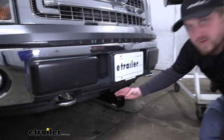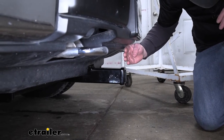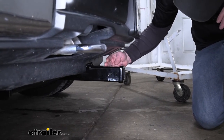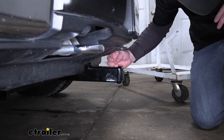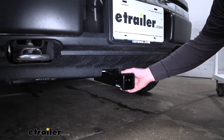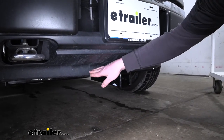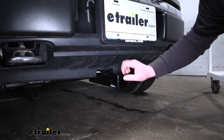Just to put it in perspective — as you can see, the end of the receiver tube opening is going to sit about right here. That's where the Curt would be, somewhere back in here. And you really can't see the hitch at all other than the receiver tube opening, because that cross tube is going to be pretty much hidden behind your front fascia.